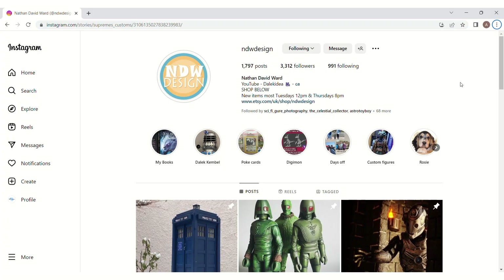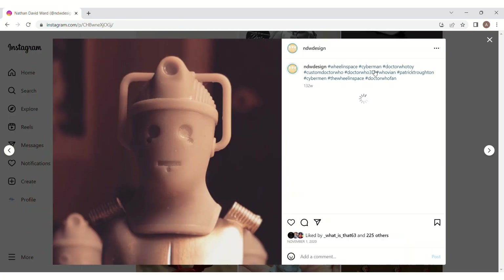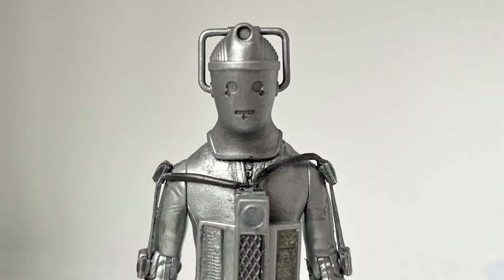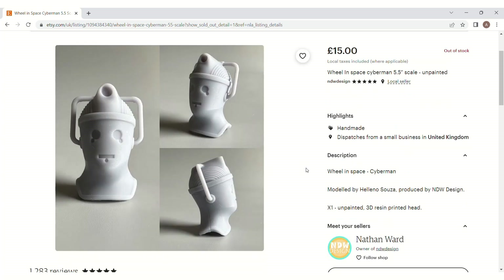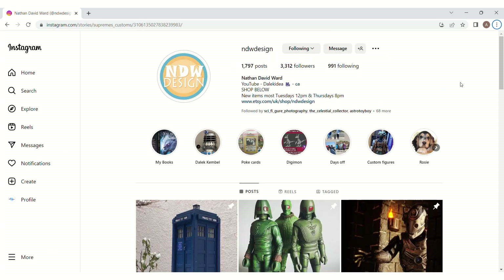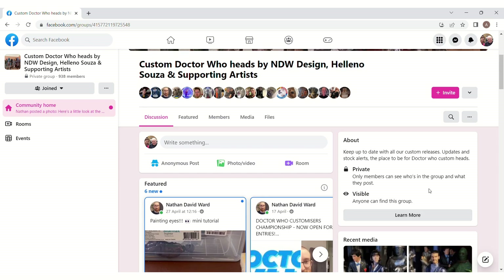First thing was to change the head. NDW Design, in conjunction with Heleno Souza, produced a wonderful Wheel in Space Cyberman head sculpt. It was a no-brainer to buy this and replace the amended Tomb Cyberhead with this new 3D printed resin one, which was stuck on with Milliput in between. If you want to get hold of the Wheel in Space Cyber head sculpt, it's best to contact NDW Design. He periodically does print runs of older releases for those who missed out the first time round. You can get in touch through his Etsy, Twitter, Instagram, and through his dedicated Facebook group. Links will be in the video description, of course.